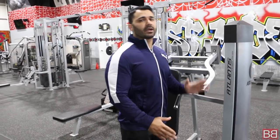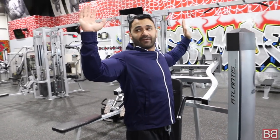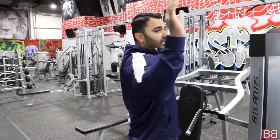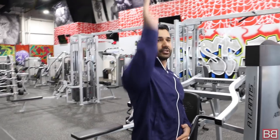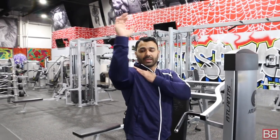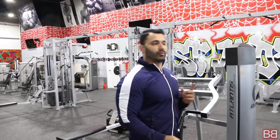When you do a shoulder press — especially on the machine — remember: when you lift your hands up, your hands are never going to go straight back like this. Your natural movement is always going to be at an angle. Always remember: your natural movement is at an angle, never pushed back. Always at an angle.